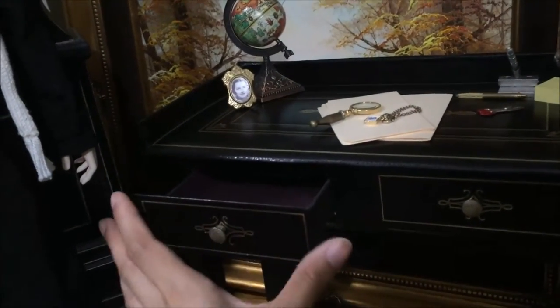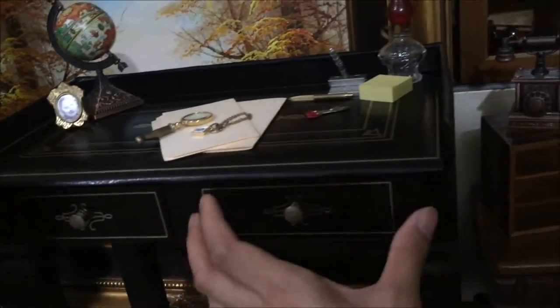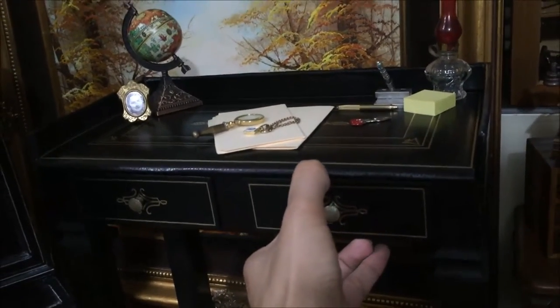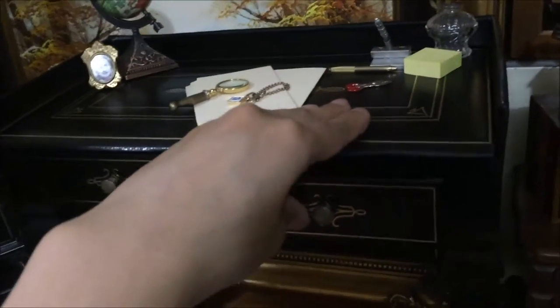There are two drawers here. These were panels on the side of the box that I cut out to make the drawers. This one's pretty stuck in there — I won't pull it out anymore, it'll be hard to put back in.